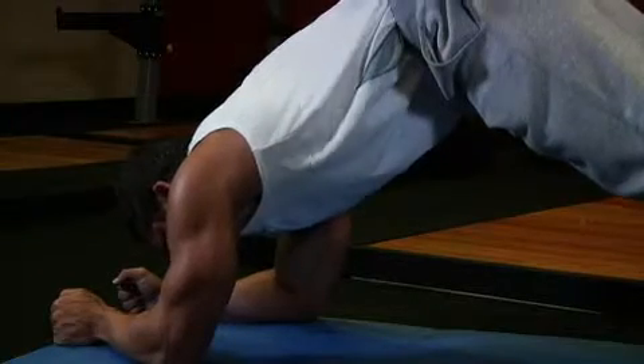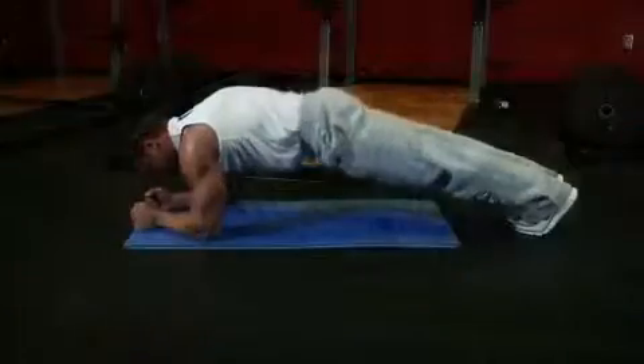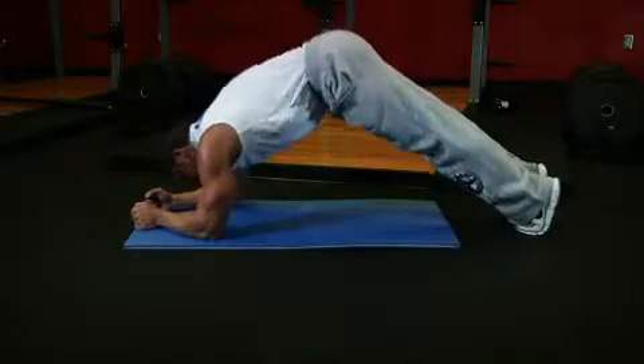This will raise your body into a high bridge position. Then inhale slowly and lower back down into the starting position. Don't let your back sag downwards.